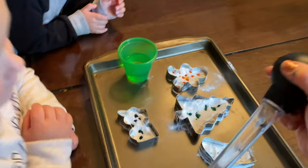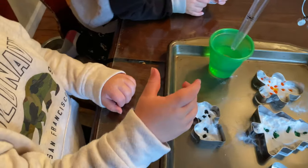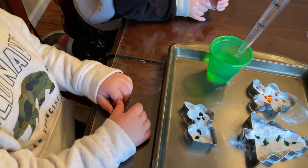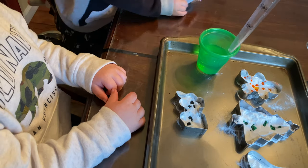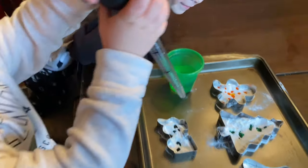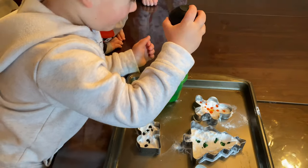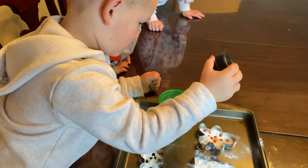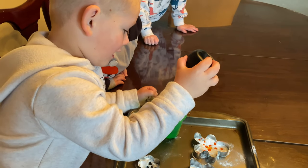Okay, so now you're going to squeeze this into the bowl and it's going to come up — see? Then you're going to squeeze it to let it out. Now you're going to drop it in here very carefully. Go ahead, very carefully. Now let go. There you go. Did it fill up? Yeah.